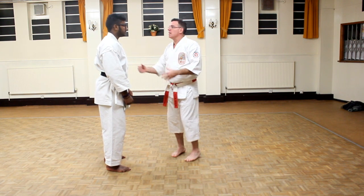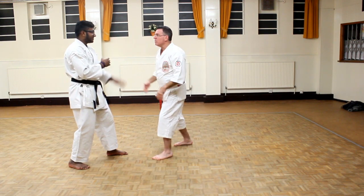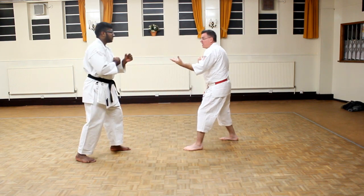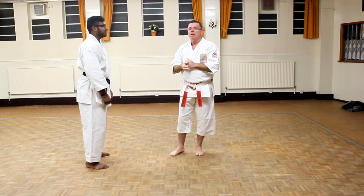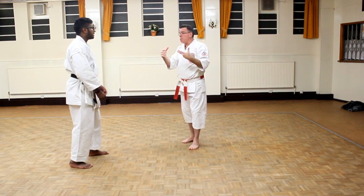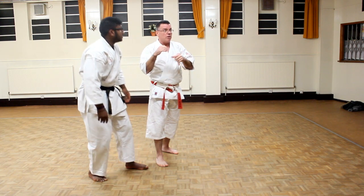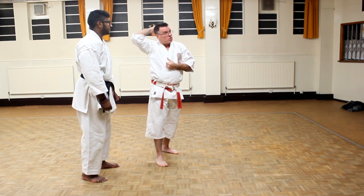You can work Ippon Kumite from a fighting stance. Put your hands up like you mean business. From a fighting stance, if you want, you can also work against kicks — though most people don't focus on kicks as much. You can also work off the lead hand. In Ippon Kumite, if you're throwing that lead hand, I can practice my arm bars and joint locks too. So it's not just about countering with strikes — you can also work arm bars and joint locks.